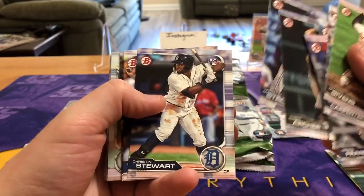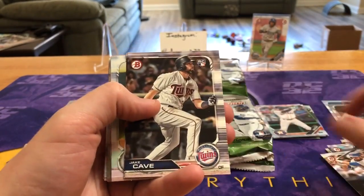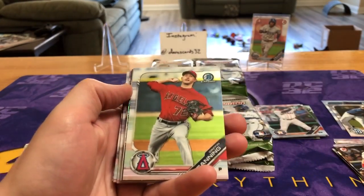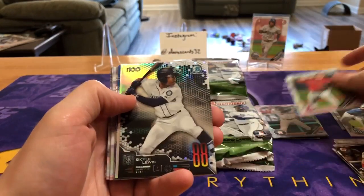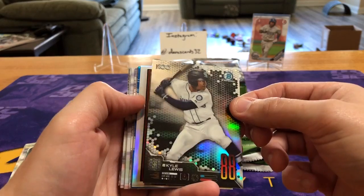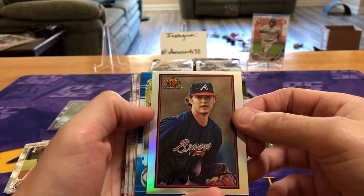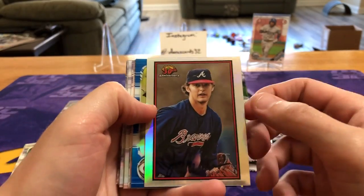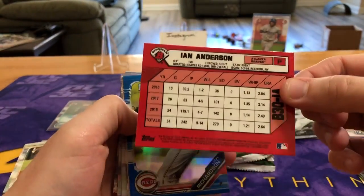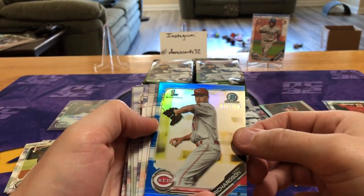Abreu, Archer, Strom — you guys can read, you don't need me to name all these. Lots of twins rookies in the set. Kyle Lewis top 100. And then these are some pretty cool inserts — the 30th anniversary for Bowman. There are autograph versions, I think they're sticker though.